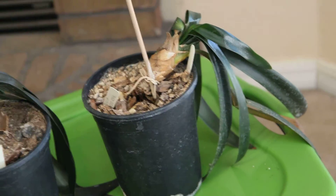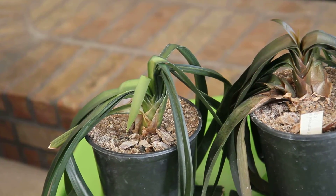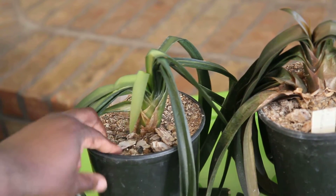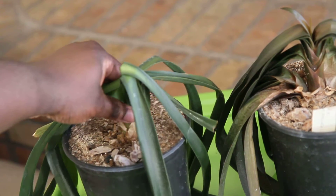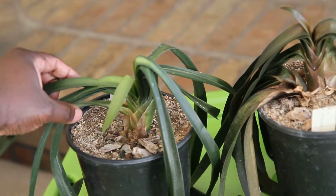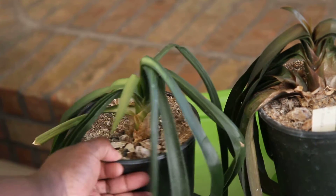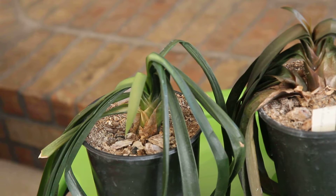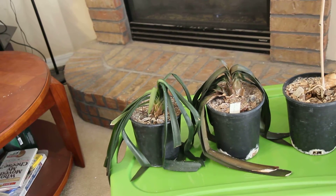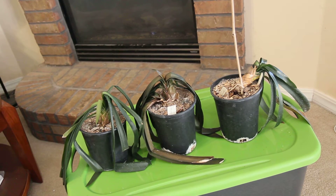The one at the end seems to be in better shape. It's soft right here but it's firm a little bit as you go to the bottom, so maybe it will grow again. The centers of them are not doing that well. I mean, I guess live and learn at this point — I hate that I forgot about them, but that's live and learn.